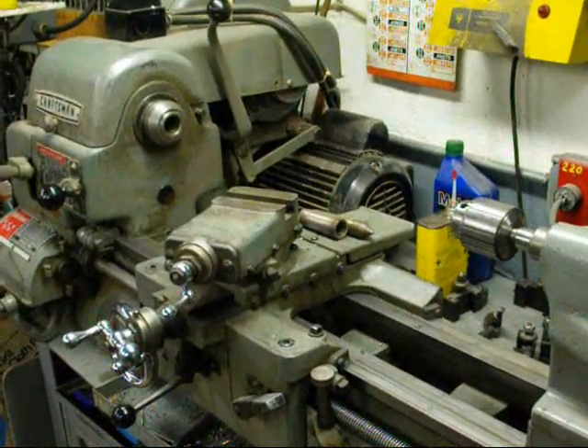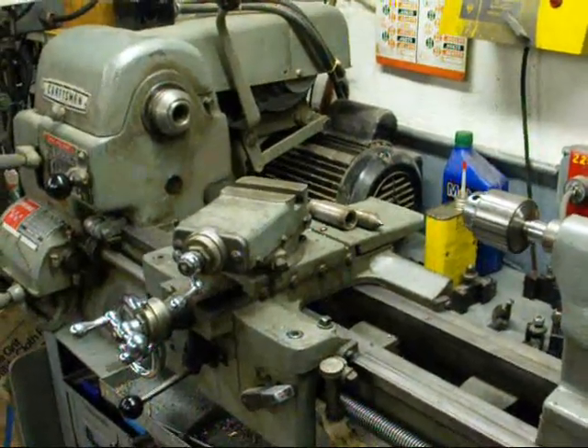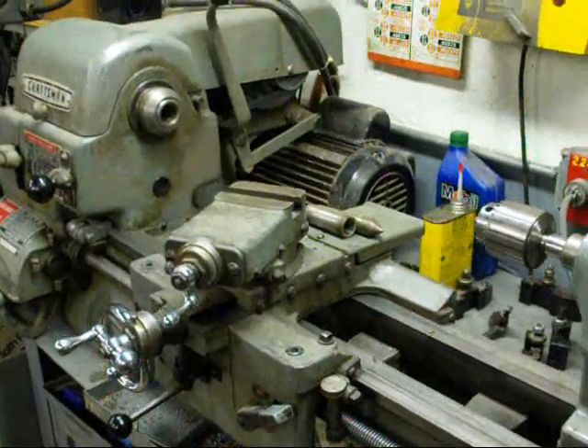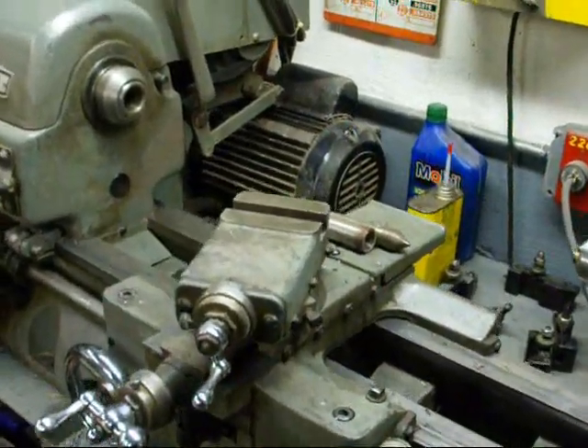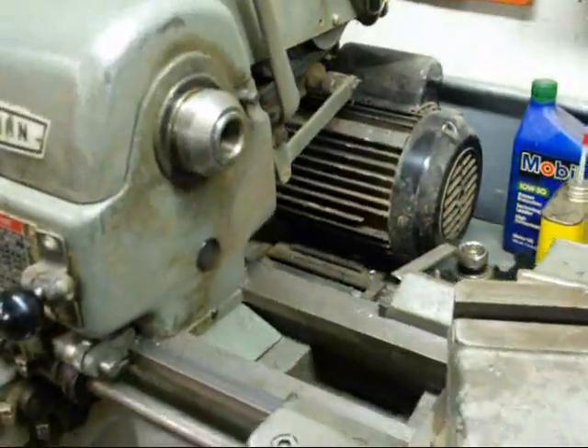Hello again, this is Tubal Cain from Illinois. I thought I'd talk a little bit today about Morse tapers and the difference between the different sizes, and why we use Morse tapers and really what the purpose of them is.